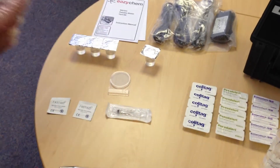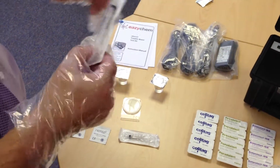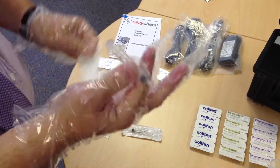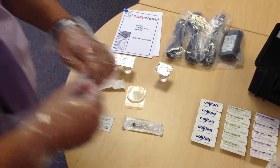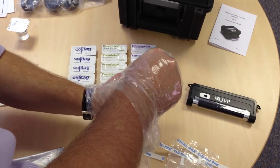The test requires a one mil sample, so using the two mil sterile syringe, go to the sample that you've already taken in the thiobe bag and take up one mil.